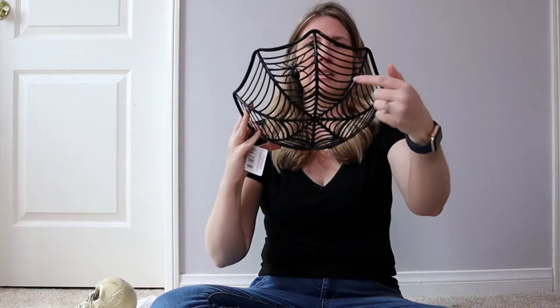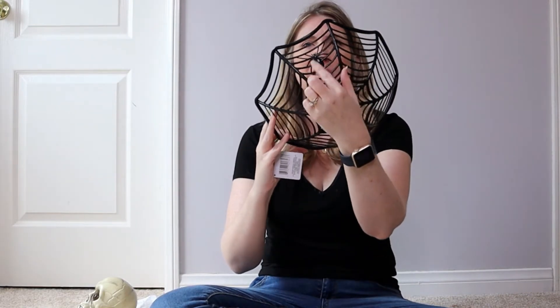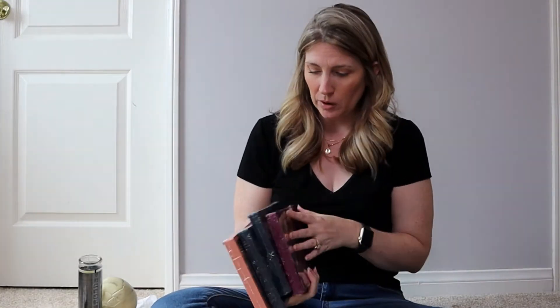I also grabbed this plastic dish — almost like a candy dish, but it's just called a basket. It has a spider web design and two spiders on it. They have lots of different colors, but I didn't see black in my Dollar Tree last year so I grabbed it. I'm thinking I'll use this in my outdoor decor.